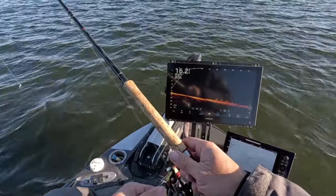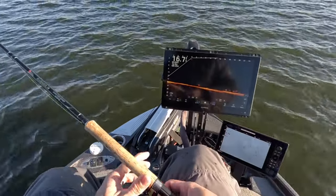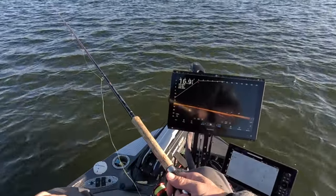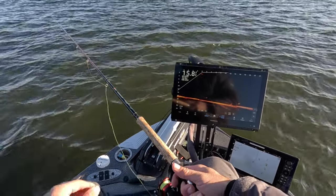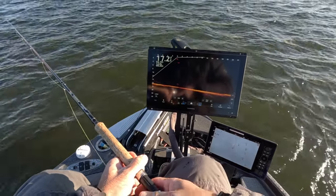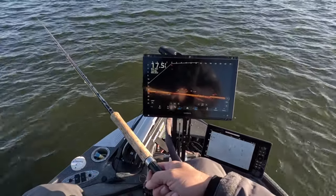My experience lately has been that we really need to be fishing for shallower fish, but it is always hard to pass up when you see fish way down there. They don't tend to get as spooked when they're that far down. These particular fish right here are roughly around 16 feet and they're moving around quite a bit, so they're active.